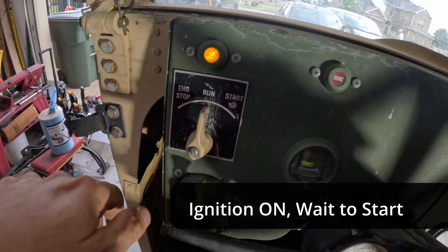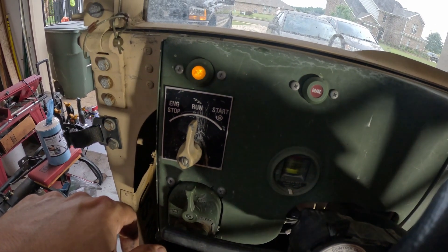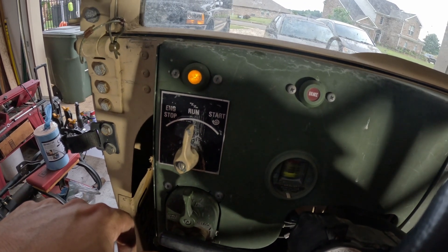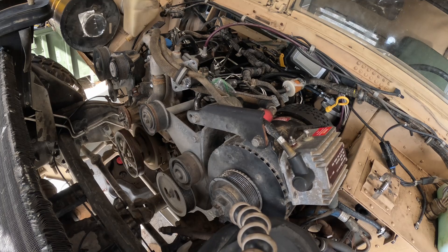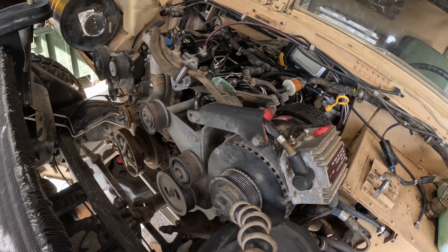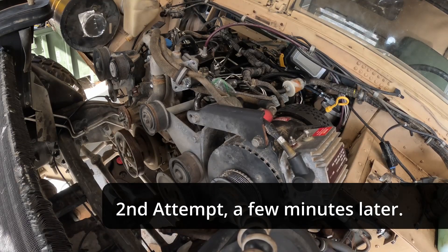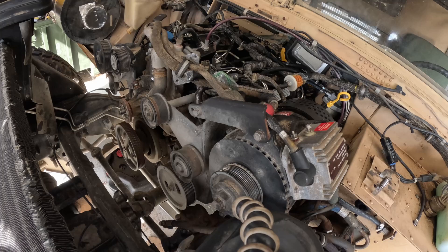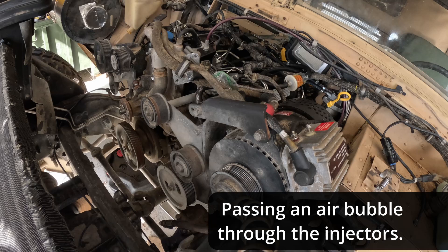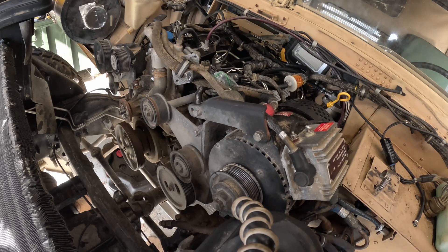Wait light comes on. My biggest concern was getting the engine running and whether it had good oil pressure — which it did. In the next video I'll start the rest of the reassembly. I did it! It worked!